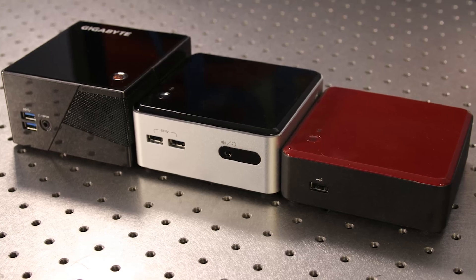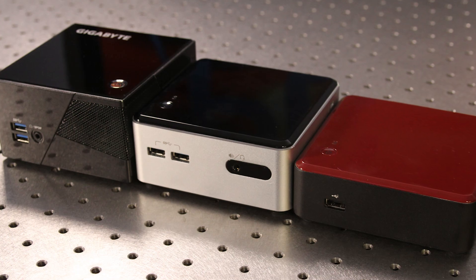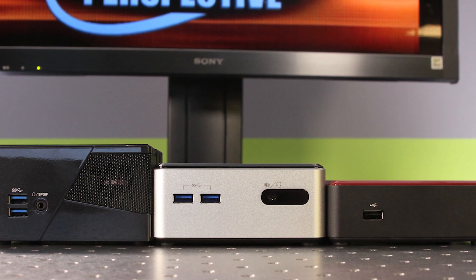You can see here on our desk we have the original NUC sitting next to the updated H-level hard drive capable Haswell-based NUC, and sitting next to that is the Gigabyte Brix Pro. With those devices you can see that they scale in size and also in performance. The Brix Pro is using a higher end processor with Iris Pro integrated graphics, while the new NUC still uses the Core i5-4250U with Intel HD 5000 graphics.